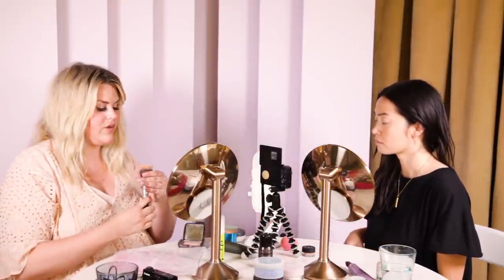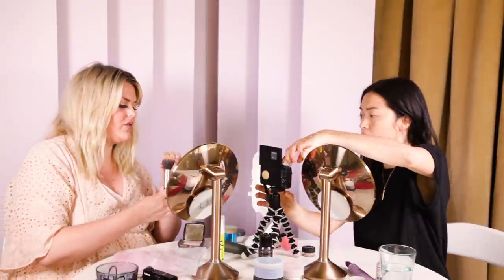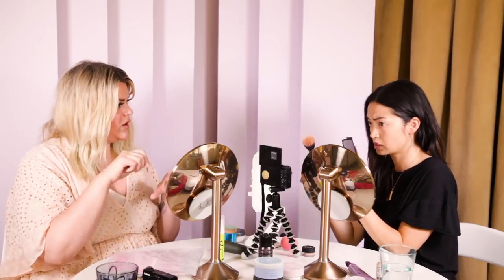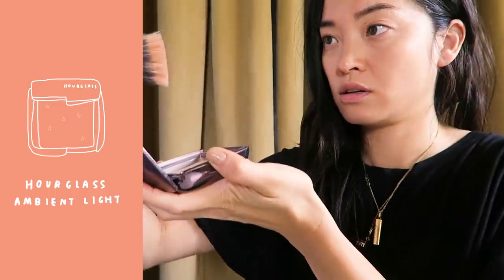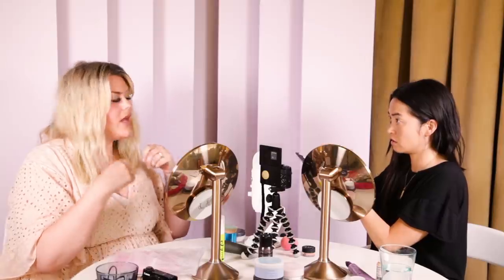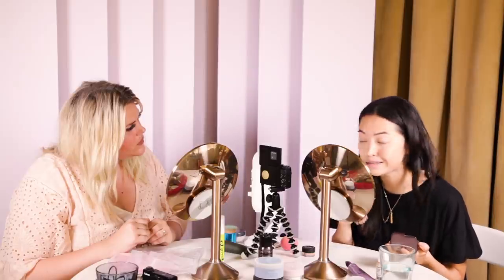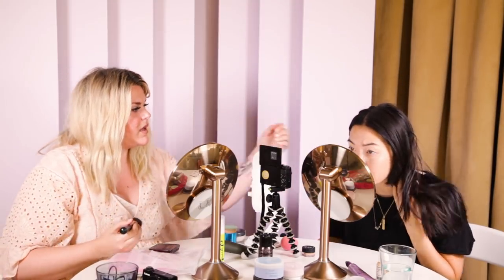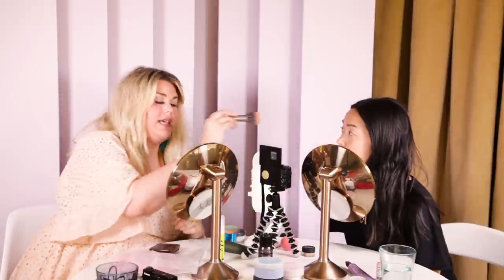To make sure you're not getting too much coverage, you want to use a brush like this — it's almost like the constant brush in Photoshop, with just a little less. You're gonna swirl it in, tap off the excess, and then gently buff it over your face. I'm missing the dewiness already — we'll bring it back, don't worry. That looks great.